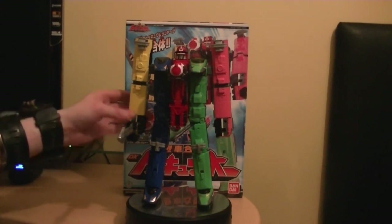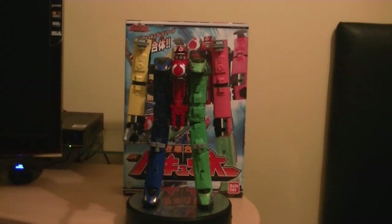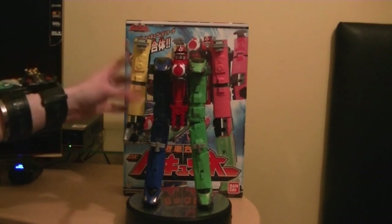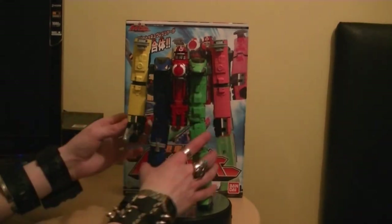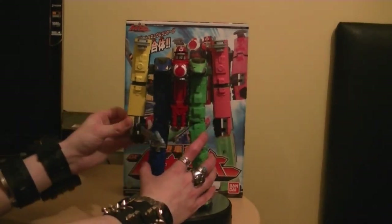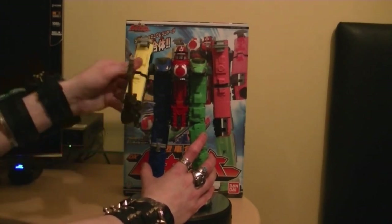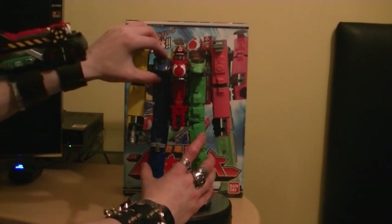The articulation - it doesn't have too much articulation. It has: you can move the wrists, move the arms in and out, and open down. That's as far as you're gonna get. These turn - the train pieces here - only because of the transformation. These do flip, only because of the transformation. The head doesn't rotate due to the transformation. These do come out.